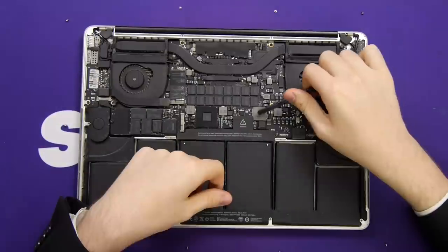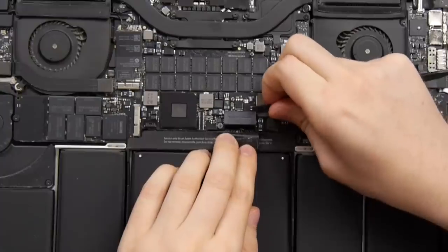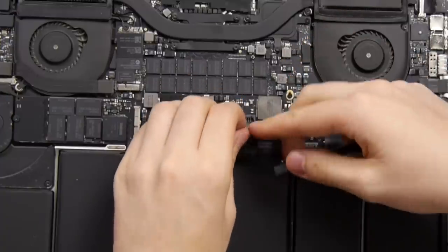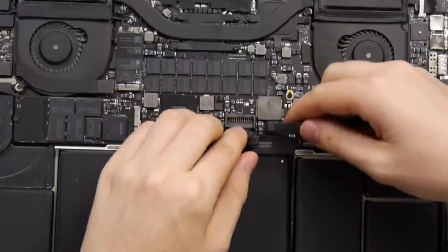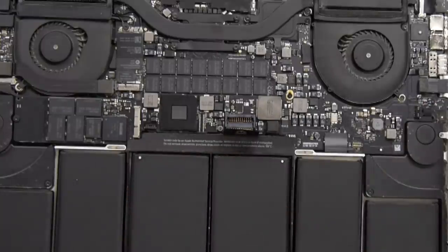Then just pull the cover off. Now, under this warning label is the battery connector. You'll want to gingerly pull this up to unplug the battery. It says you'll void your warranty by doing stuff like this, but we're no longer covered by AppleCare — we're covered by Apple Doesn't Care.